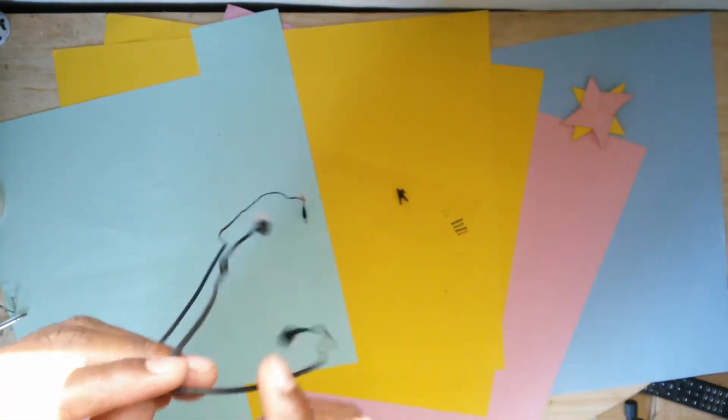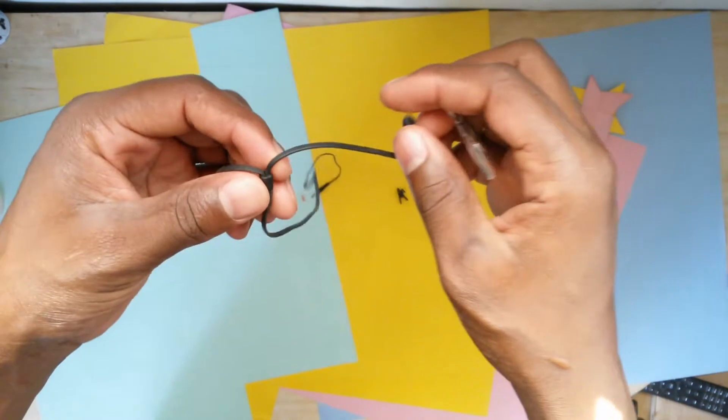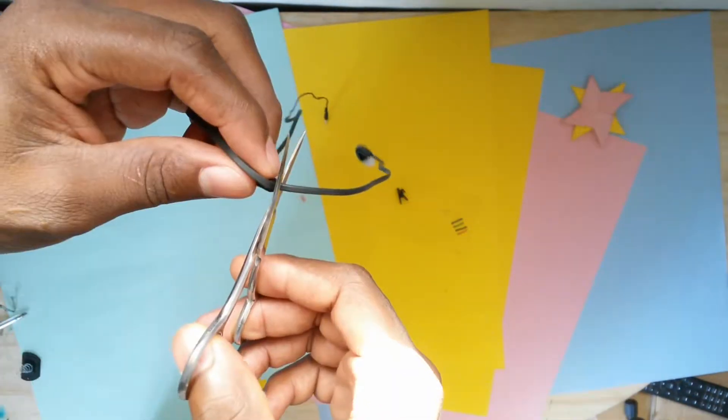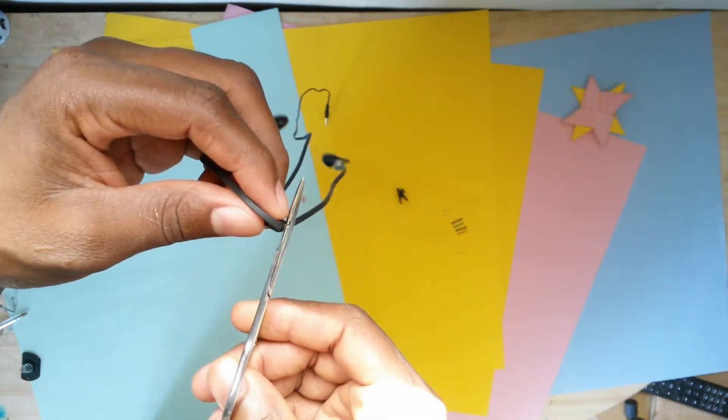I'm going to be cutting the side that has no microphone first. Let's see how to do it.